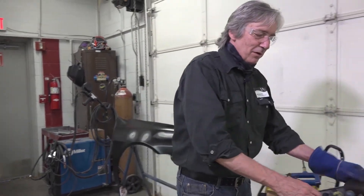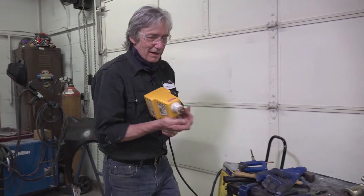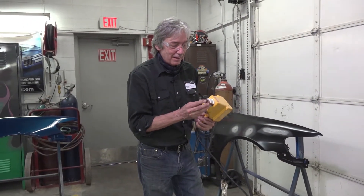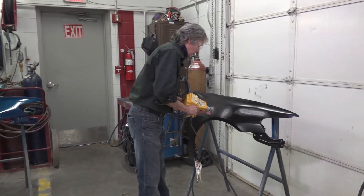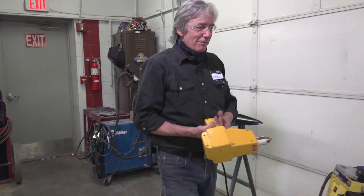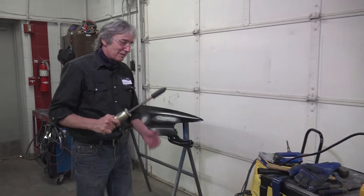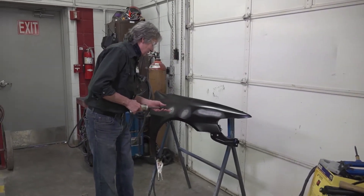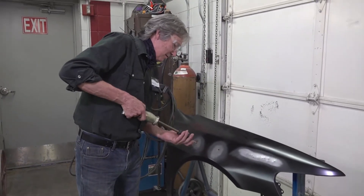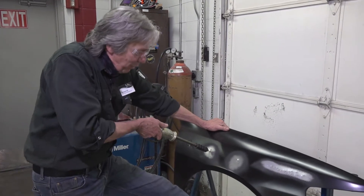At that point we will move on to using electronic dent pullers. This is an oldie but a goodie — it's called a stud gun. It will weld a stud into the middle of that dent. So now we have a metal stud welded onto our fender, and we will attach a dent puller to this metal stud and pull that dent.